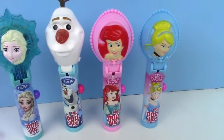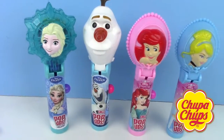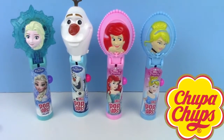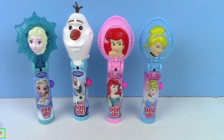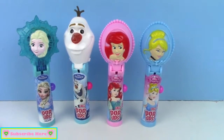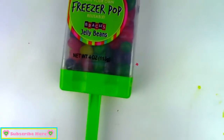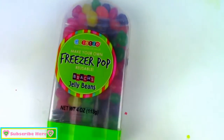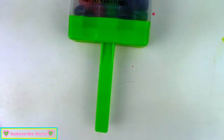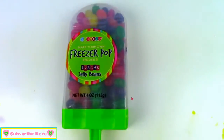Hey guys, it's Toy Box Magic, and we're back today with another super cool candy review. We're going to be reviewing these four Chupa Chups lollipop push-ups, and we have Elsa, Olaf, Ariel, and Cinderella. We'll also be opening this DIY freezer pop, and it's full of jelly beans. It looks like there's instructions on the back — it's a freezer pop container that you can make your own popsicles. That's pretty awesome. So let's get started.